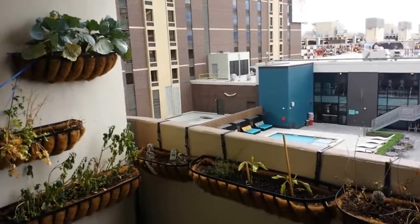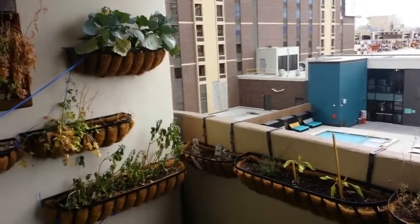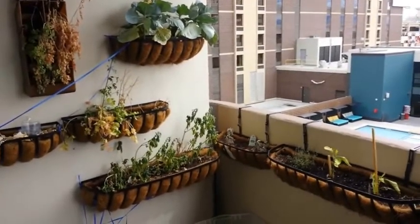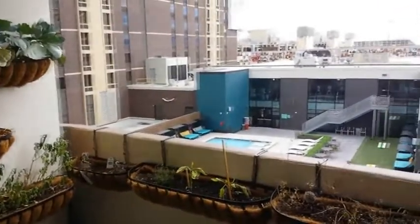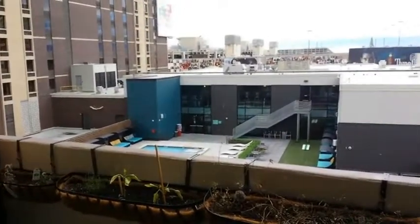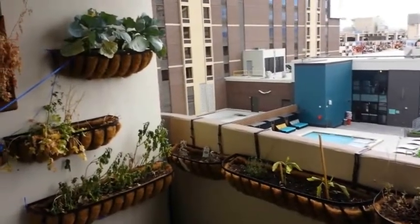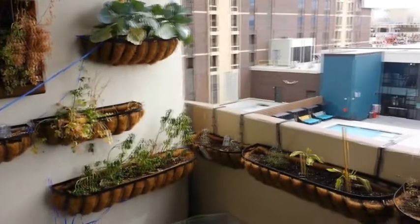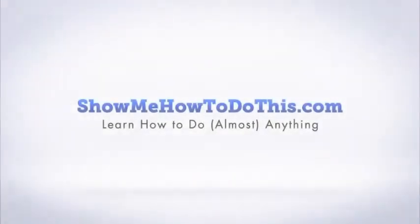Our balcony faces southwest, so we do get a decent amount of afternoon sun, but we don't get any morning sun because we're blocked by the buildings. If you find yourself in a place without a lot of sunlight, I would recommend going with herbs and things that don't fruit — green vegetables and things where you eat the leaves tend to do very well without a lot of direct sunlight. Any sorts of herbs or seasonings should grow well depending on your climate and how much sun your balcony gets. You really can use a very small balcony space very effectively if you have a vertical growing space and use it well to grow a variety of herbs and green leafy vegetables.